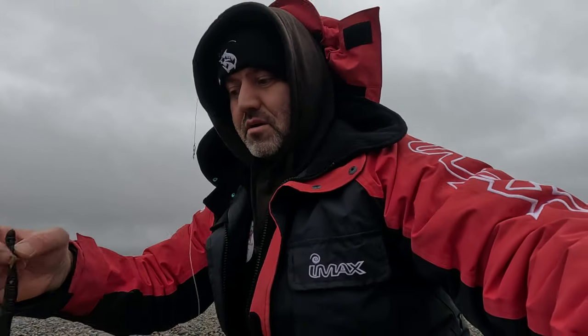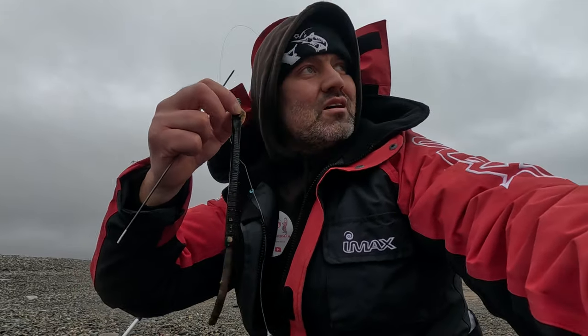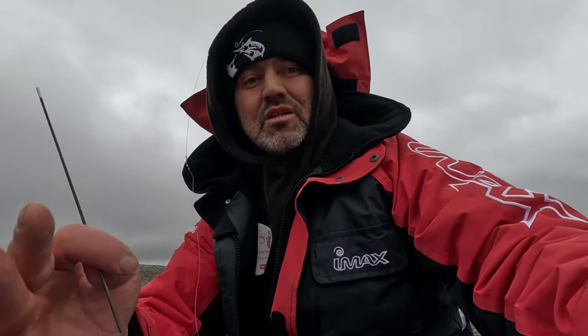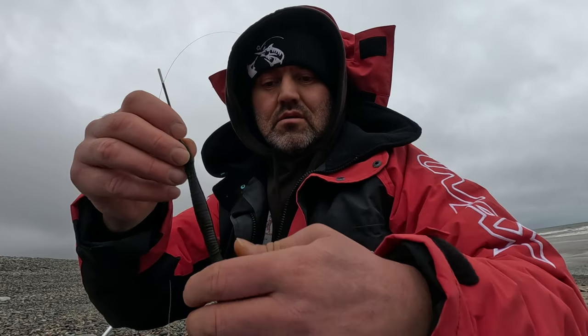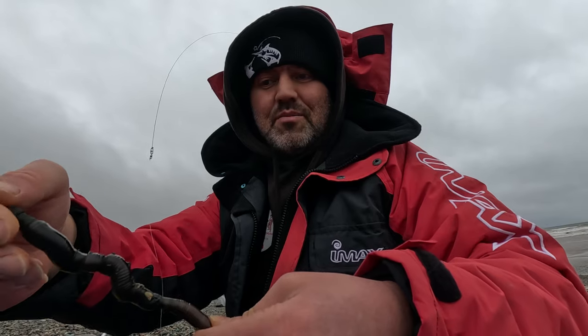Right, let's get baiting up and send some bait out in the water. Good conditions — overcast, lovely surf out there. Hopefully it's not too rough. I have to face the camera this way with the wind coming from behind. Just got my baiting needle here. Look at the size of that — it's longer than my baiting needle.